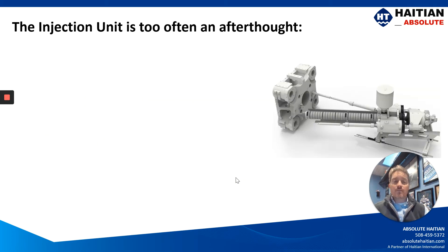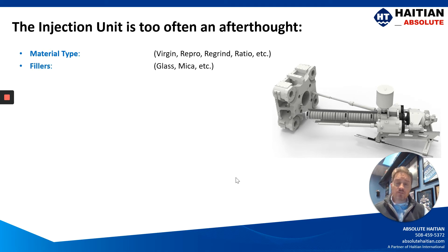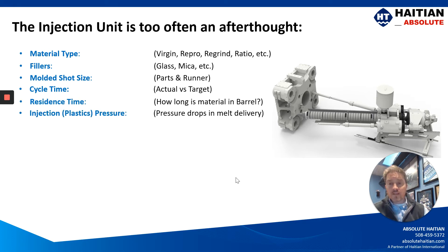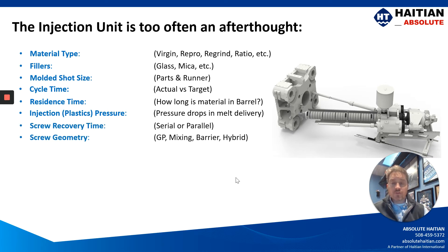But let's not forget about the injection unit — it's often an afterthought when it comes to quoting machines. We need to be considering things like the material type, the fillers of the material, the molded shot size, the cycle time, the residence time, the injection plastic pressure, and screw recovery time.